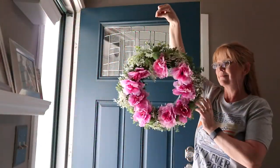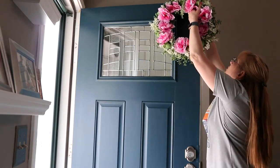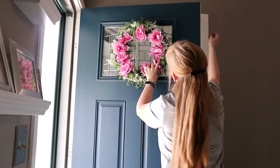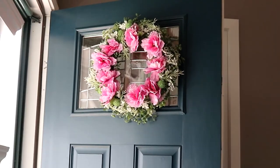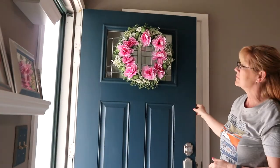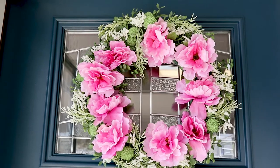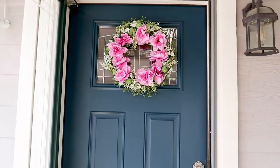Isn't it pretty! To attach the wreath I had it on some floral wire and just taped it with clear tape on the back of the door. And there it is — this is my front door makeover all done. This is a nice transformation, my husband likes the color a lot better, and I think it goes really nicely with the gray.